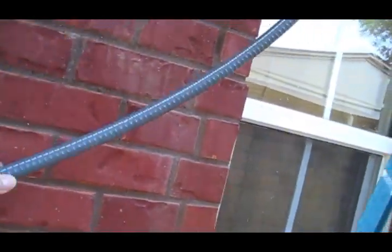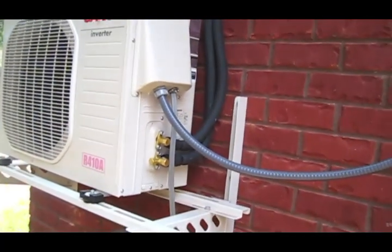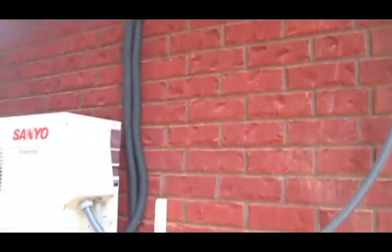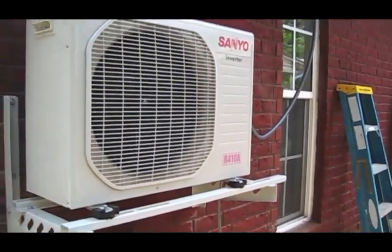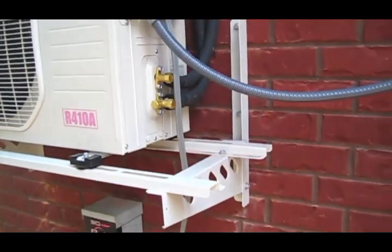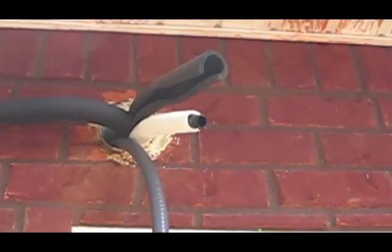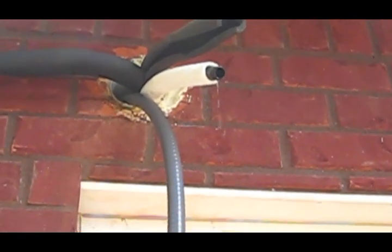My AC guy just left and we got the system charged up, tubes ran. I ordered the 15-foot tubes, which are the shortest available, and we're probably only using about six or seven feet. There's the unit — it is running. A little trick to getting it started: you've got to go into test mode with the remote controller. You can really see it's working because it's getting a lot of moisture out of this Florida air — it's about 92 degrees outside.